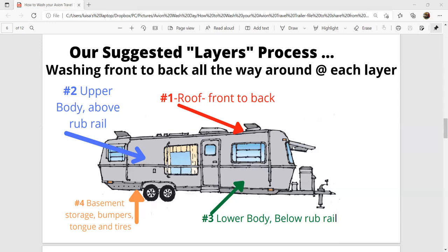Yes, you're going to use a lot of water. Third is our lower body — below the rub rail — again done in sections. At that point your water is basically just going down onto your basement area and onto the ground. Finally, we finish up with the basement storage areas, all those little compartments. If they're empty, open them up and spray inside there to get those nice and clean, because they will pick up dirt and they're not airtight or watertight.